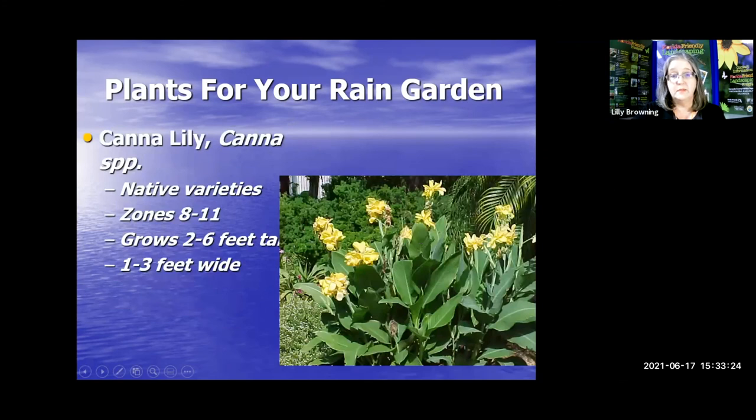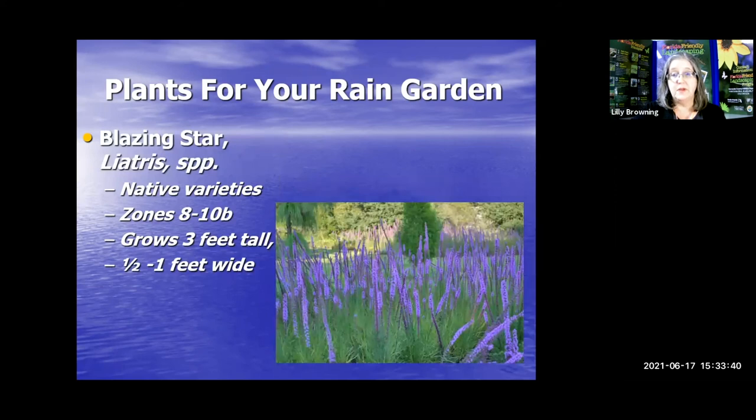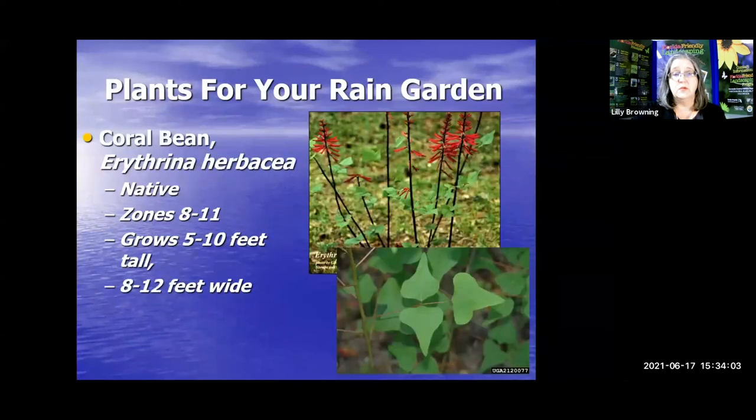Canna lilies — there are native varieties. They can come in yellow or red, are easy to take care of, will probably freeze back but always come back. Blazing star — a liatris — if you can find it in a native nursery, it's absolutely gorgeous. We can't really grow lavender here in Florida, but blazing star gives you something similar, and the pollinators love it. Coral bean might not look attractive by itself, but add it in mass within the palette of your rain garden and it's going to bring hummingbirds and be gorgeous.